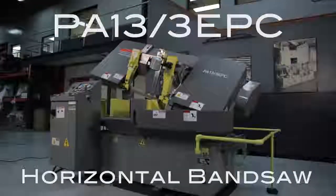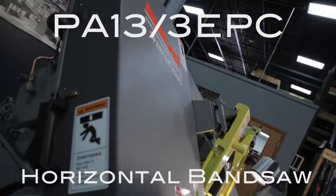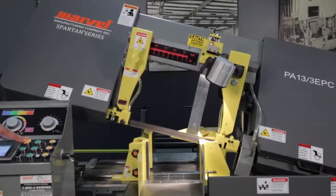Introducing Marvel's PA13-3EPC horizontal scissor style bandsaw.